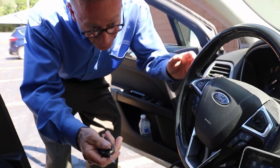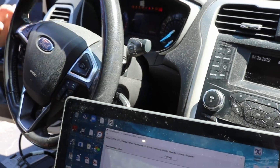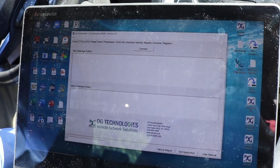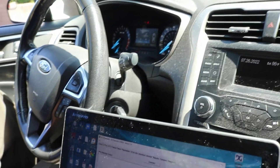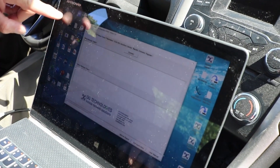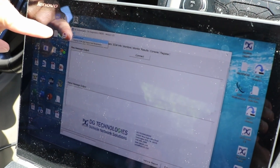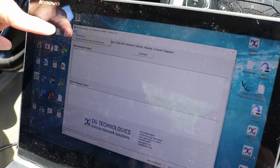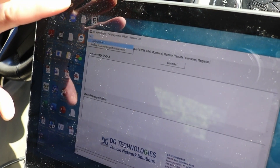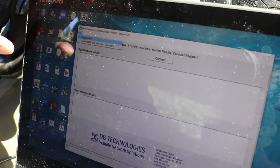Key on, engine off. Now we'll start up the DG Diagnostics OBD2 software. You'll see up in the corner of the application there's a file option and configuration. The software on this laptop is already configured to communicate with the VSI next-gen.